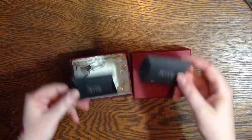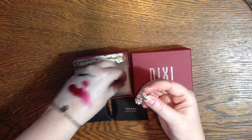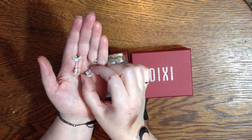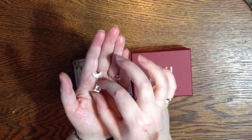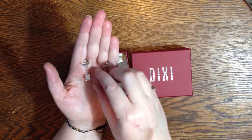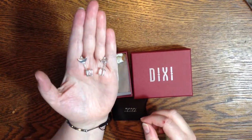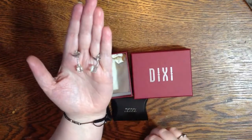It comes in these cute little packages like this with 'Moon Child' on it. First up I'll show you these earrings, which are adorable. They look super cute on the ears because they hang properly — not like on my hand. They look like little half moons, beautiful with white crystals.